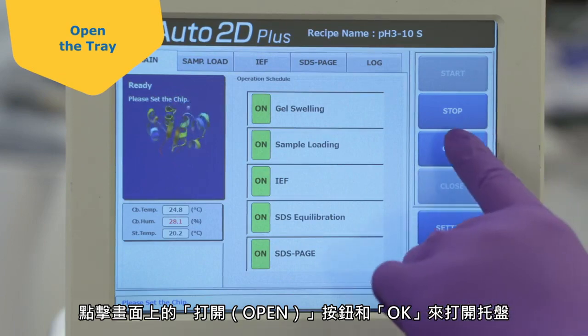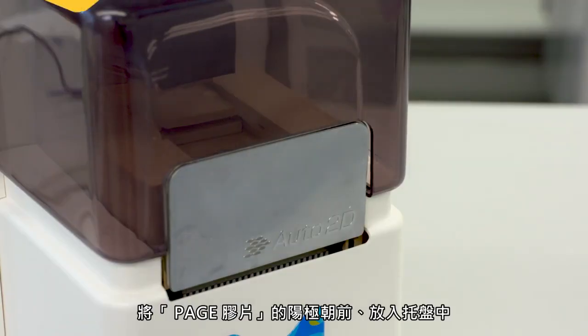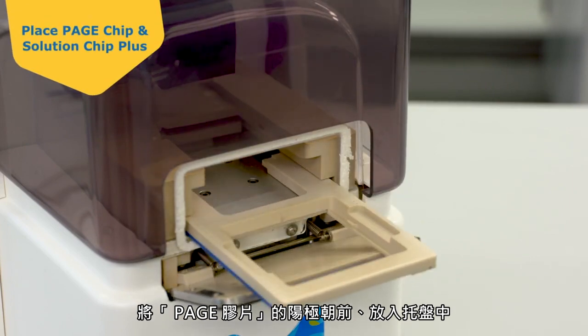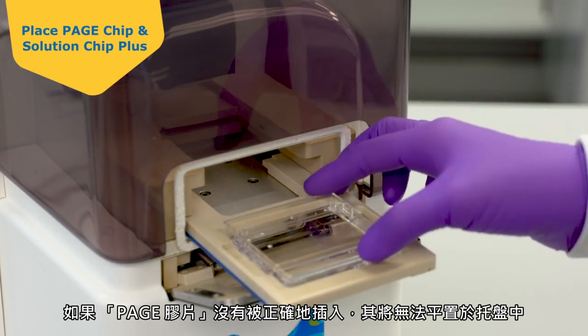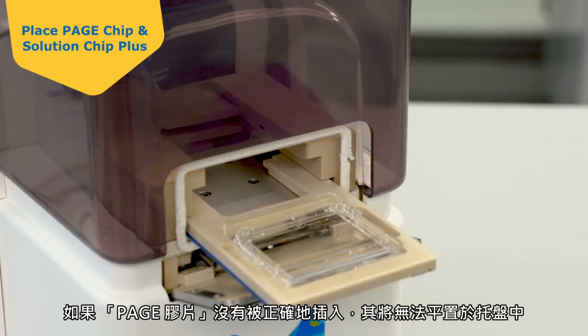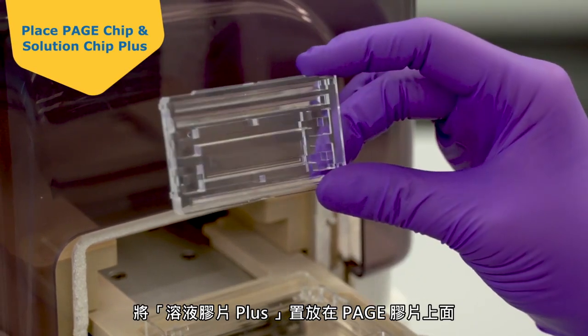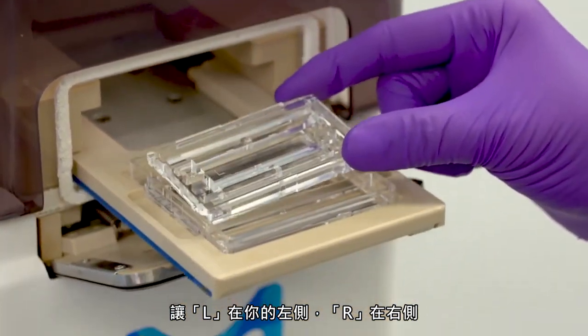Touch the Open button and OK on the screen to open the tray. Set the PAGE chip into the tray with the anode side towards the front. If the PAGE chip is inserted incorrectly, it will not sit flush in the tray. Place the Solution Chip Plus on top of the PAGE chip, oriented with the L on your left and the R on your right.